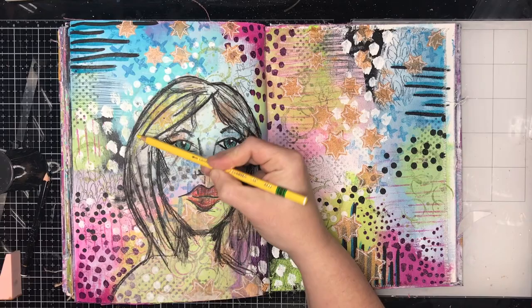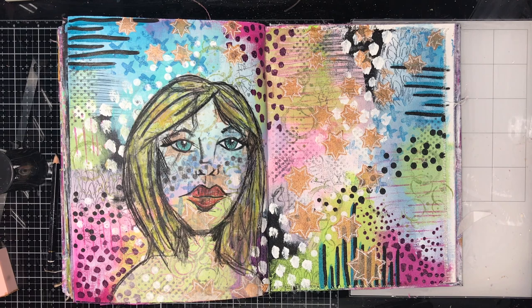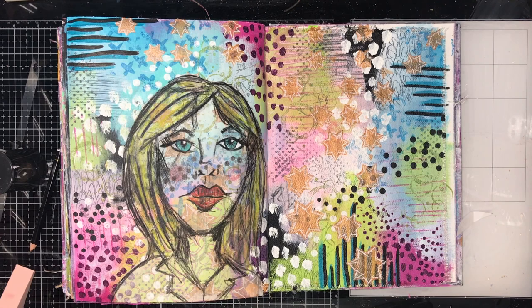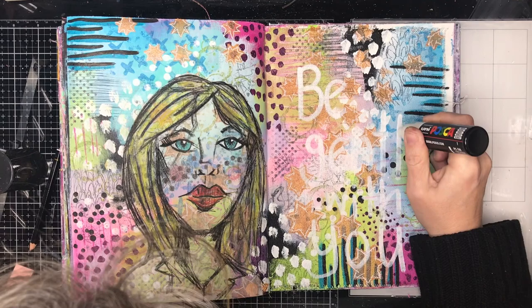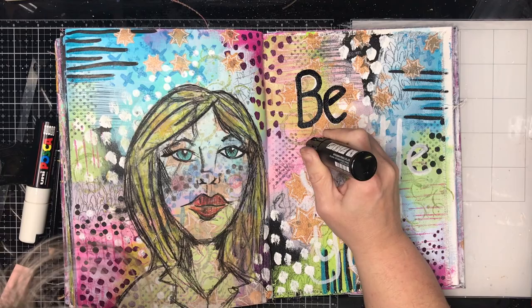I'm also using Stabilo oil pencils to color in the background. If you didn't realize, the black Stabilo oil pencil — which is amazing — actually comes in six different colors: yellow, blue, green, white, and I think orange as well. They're water reactive, so they need to be the last thing you put on the page, and obviously you don't put water over the top unless you want a more watercolor effect. They're creamy and go over mixed media really, really well, and they blend well together even without water — I find them just really handy to have on the page.